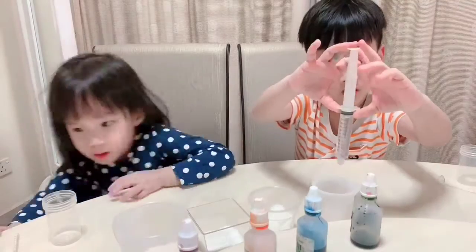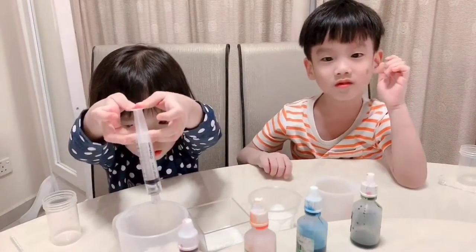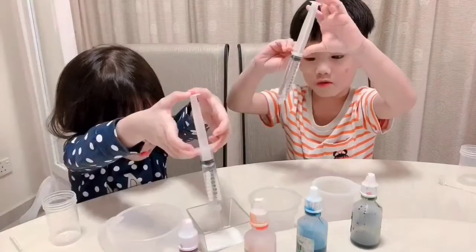Next, we are going to put the water. There is a pot. I am going to get that one.